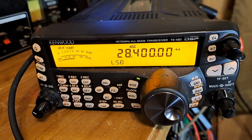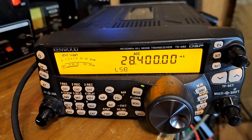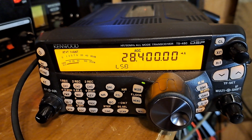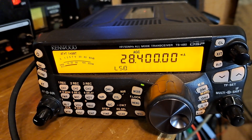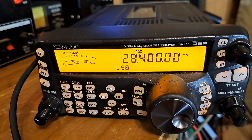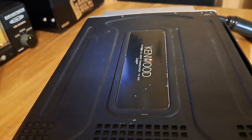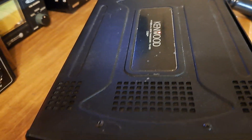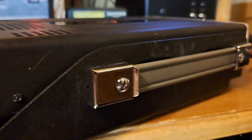All right, here we got a Kenwood TS-480SAT. This comes with the microphone, power wire, and a separation kit and a manual, and it comes with a box. It is in fair condition. I haven't had the chance to wipe it down yet — I wanted to get it hooked up and show everybody what we got.